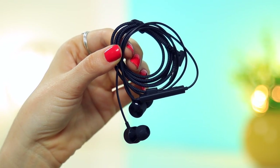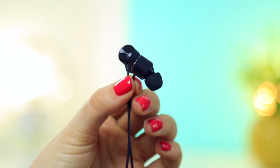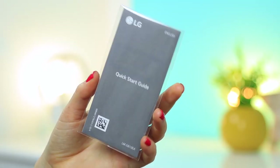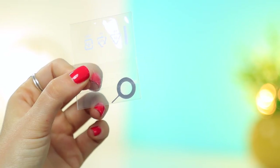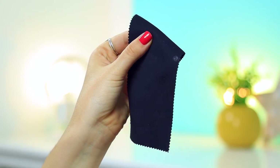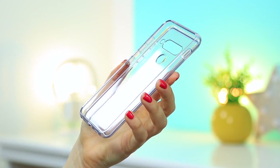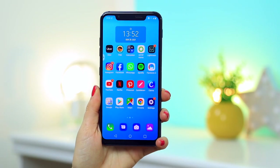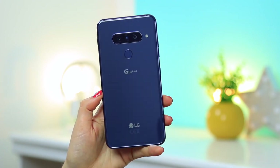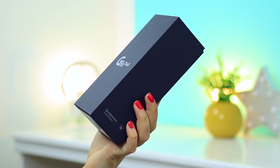A pair of earphones is also included, and it has a really nice material feel on the cable, which I enjoy, and of course the extra tip sizes if you need. A quick start guide with all important information and your warranty. Then a SIM door key, as well as a polishing cloth, which I actually really like. Also included is a see-through silicone cover, which I really appreciate. And of course then the LG G8S ThinQ smartphone itself, all packaged in this really small, sturdy, and compact box.